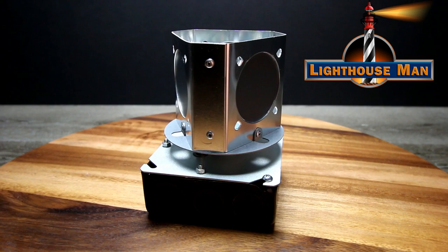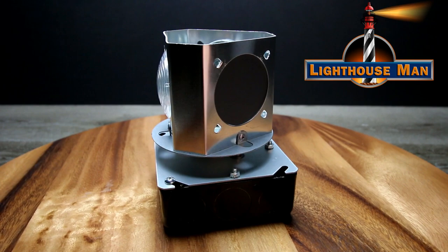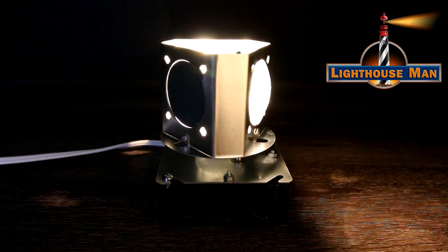The Lightman Beacon revolves approximately eight times a minute and operates off a 120 volt, 4 watt, 60 hertz auto troll motor. The Lightman Beacon operates on standard 110 electric and comes with a 25 watt bayonet style bulb. This bulb is a regular incandescent bulb and gives a nice, soft, warm glow.